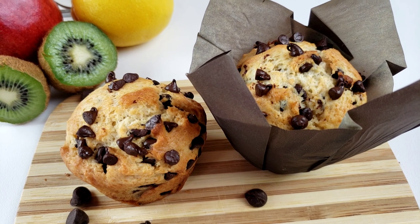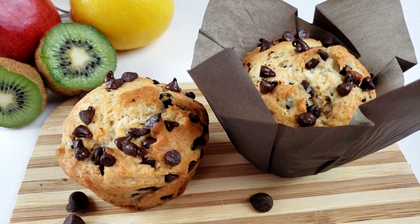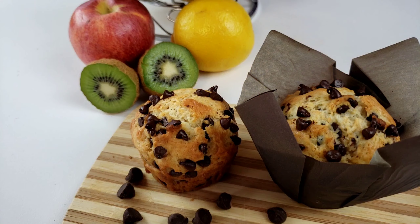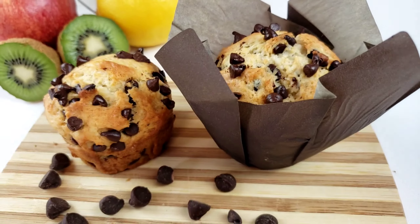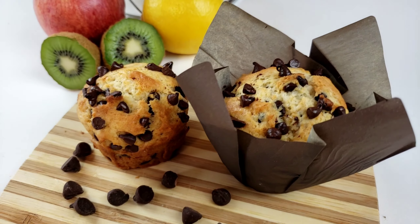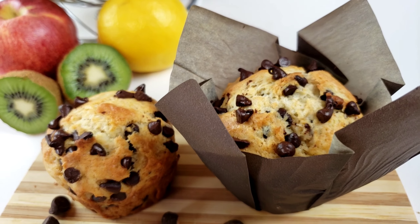There you have it, guys. I hope you'll try this recipe. Also, if you are a chocolate lover, go check one of my chocolate videos — the best double chocolate chip cookies. I bet you'll love that too. And please don't forget to subscribe. Until next time, guys. Bye.